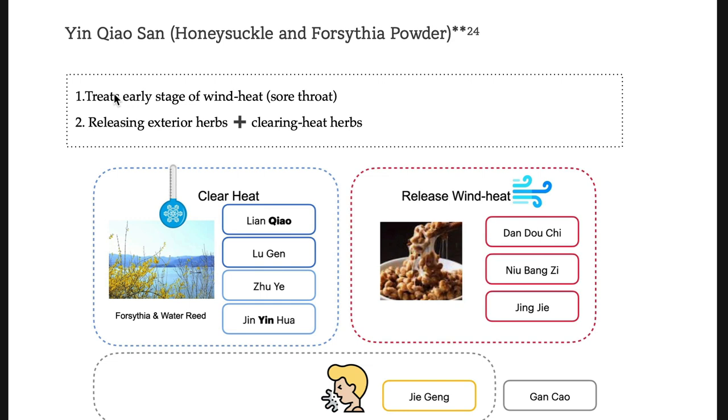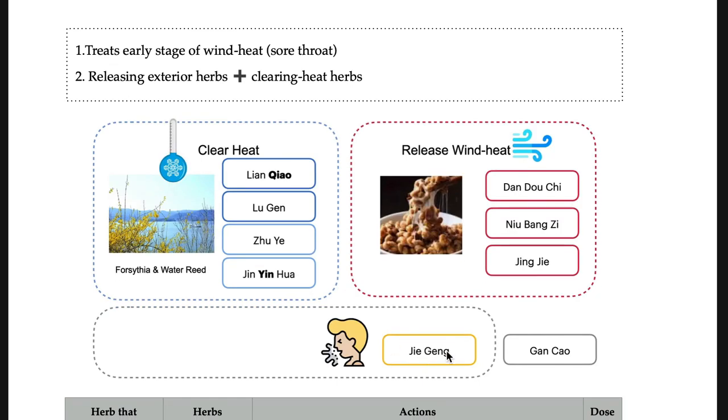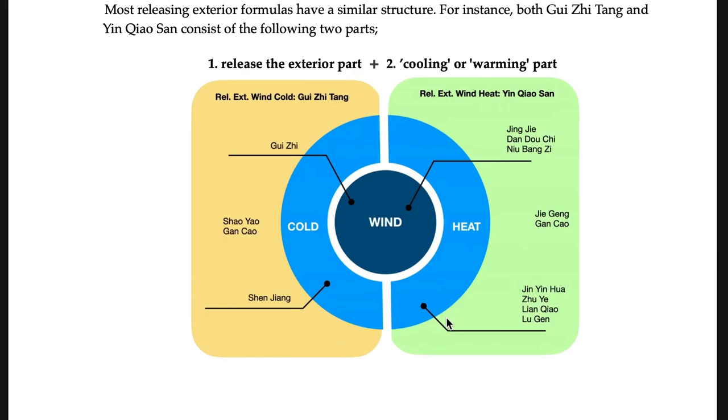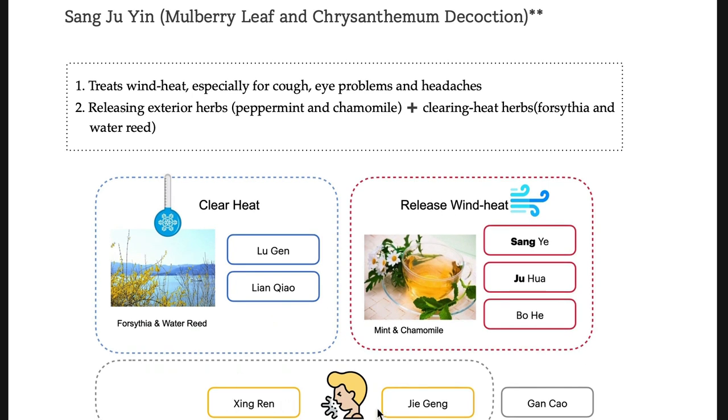Yin-qiao-san: the keyword is wind heat. Sore throat — throat pain — is the key. Yin-qiao-san has many heat-clearing and anti-inflammatory herbs with cooling releasing herbs like Dan-dou-chi and Niu-bang-zi. Yin-qiao-san is a first choice in clinic for the very early stage of wind heat. There is also Jie-geng. Coughing can be given as an option, but coughing is more suitable for San-ju-yin, because San-ju-yin has Xing-ren too — both Xing-ren and Jie-geng. Both San-ju-yin and Yin-qiao-san treat sore throat from heat, including pharyngitis and laryngitis.